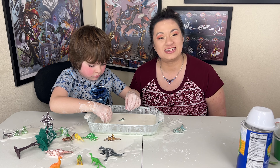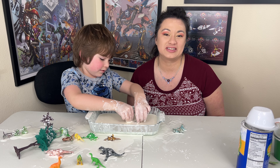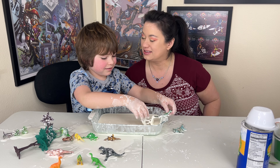This is going to entertain him for hours. So thank you very much, you guys, for joining us on this edition of quicksand, which is cornstarch and water. Until next time, thank you very much. Like and subscribe!